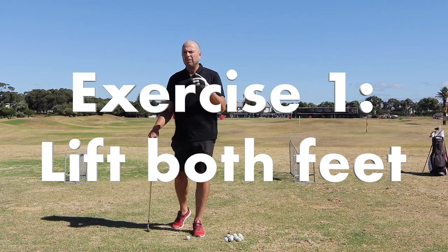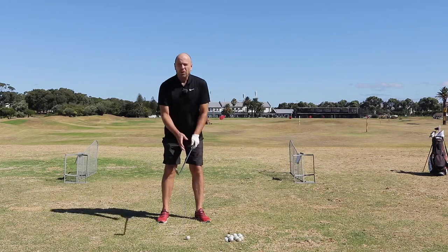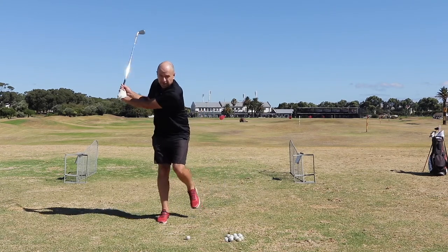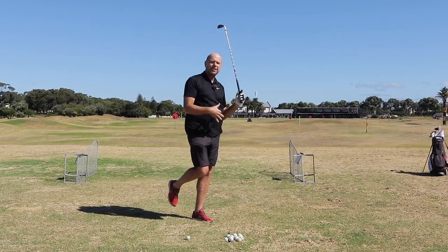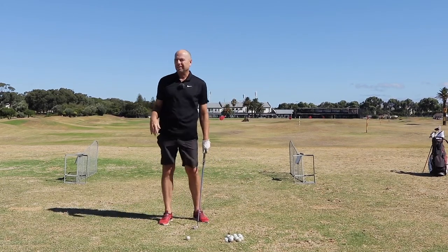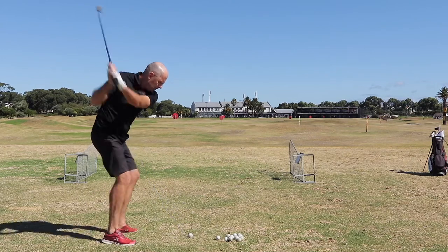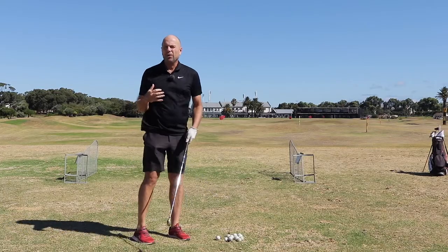I'll start with probably the easiest one, and it's great for weight transfer. All you've got to do is make a backswing and while you're making your backswing, lift your left foot. That's the first part. Then swing down and lift your right foot, and try to stay balanced on your left foot until the ball lands. This is really great because if you can get your weight on the right foot during the backswing, you'll transfer your weight automatically to the left.